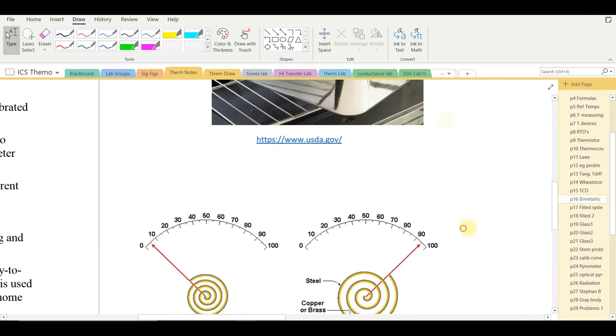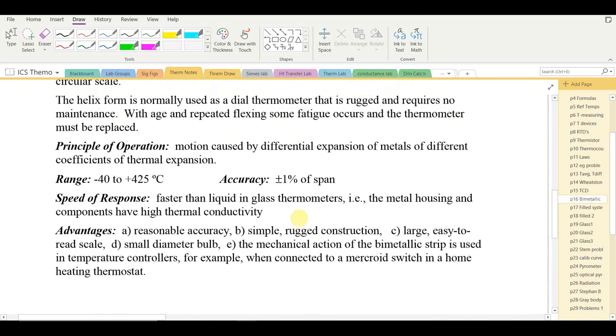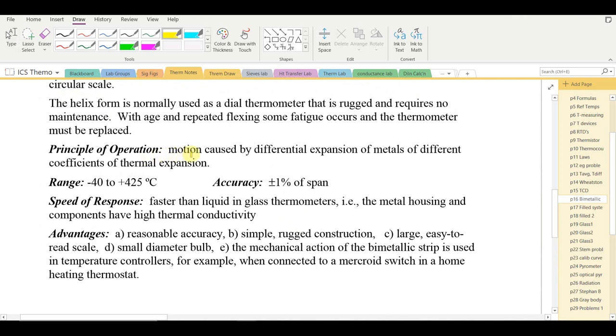Here's another application: a thermometer with a bimetallic coil and a pointer attached to the end, pointing toward the left to indicate low temperature. On heating, the coil opens slightly and the needle turns clockwise to indicate a higher temperature on the right side of the scale. This strip is made of steel and copper or brass; the principle of operation is motion caused by differential expansion of metals with different coefficients of thermal expansion.